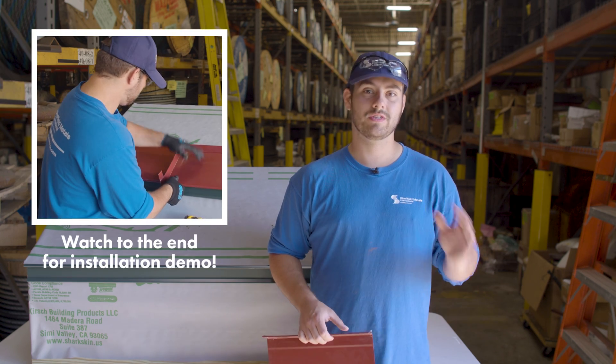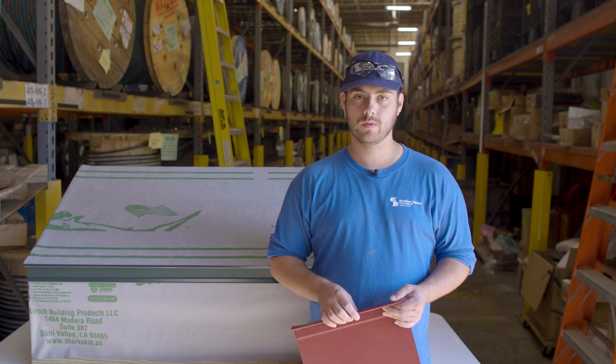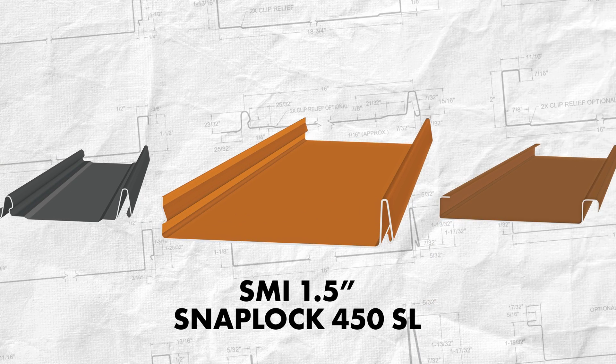In this series we look at a specific profile and discuss when you should and shouldn't use it, installation requirements, applicable engineering, and more. Our profile today is the SMI inch-and-a-half snap lock 450 SL standing seam profile.